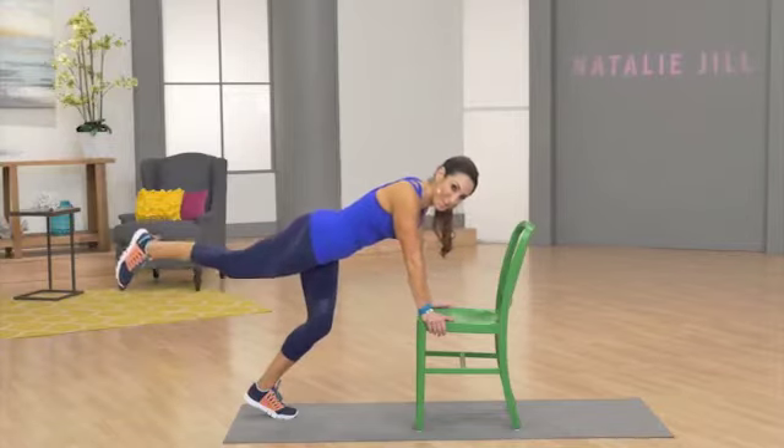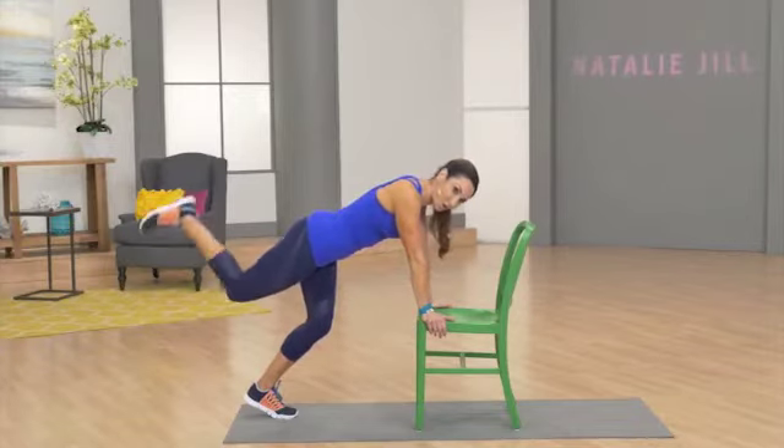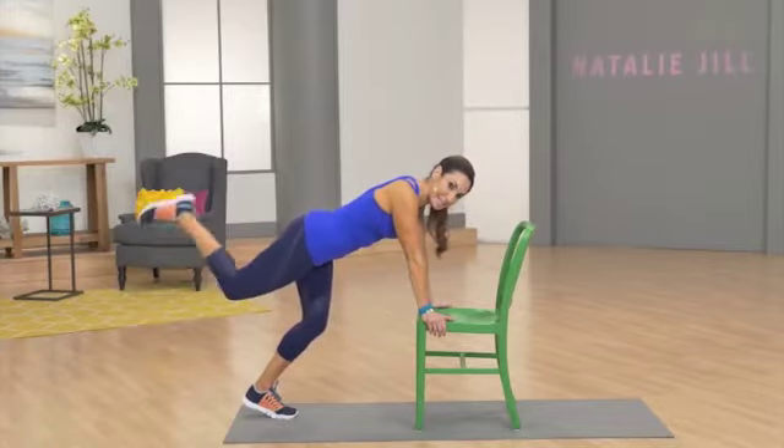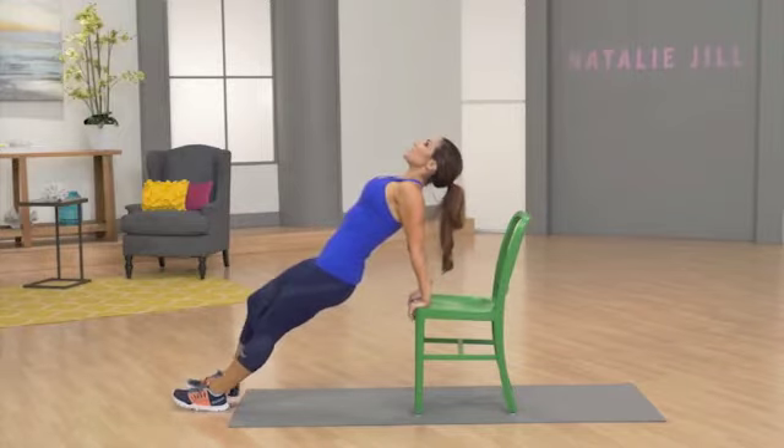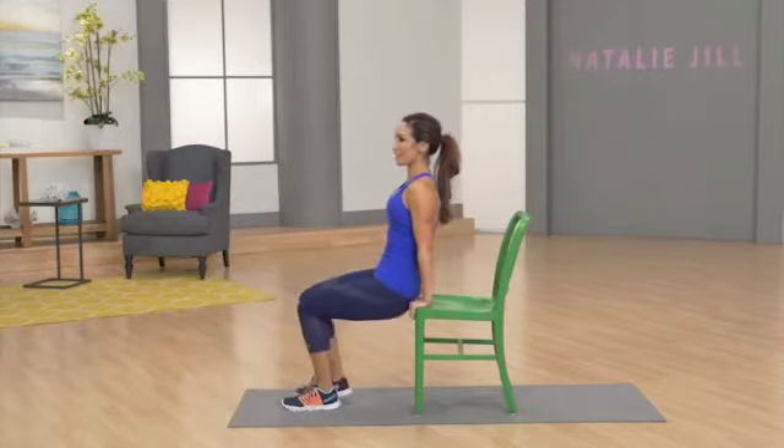Squeezing. Imagine you're holding two heavy shopping bags, two heavy water bottles. Hold it here, and I've got a curl. Eight curls back. Take it in. Up. All the way back to that chair.